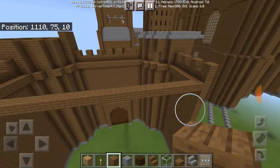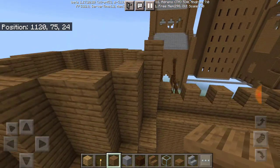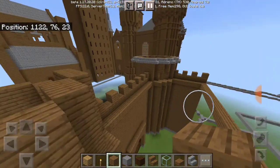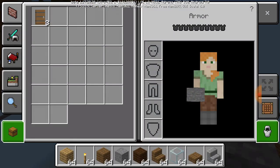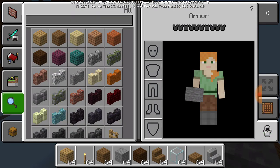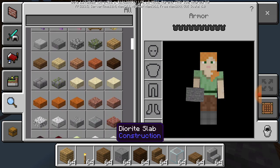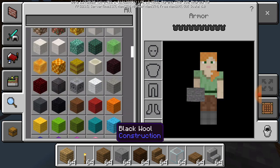If you have something that looks like that, you're good to go. Instead of doing the same tower again, I'm just going to do this one and show you guys. Don't mind the character — I don't know why I haven't changed it back to Steve.